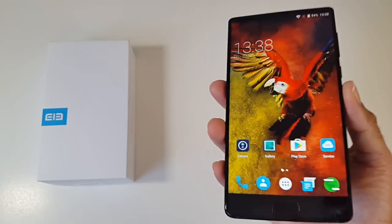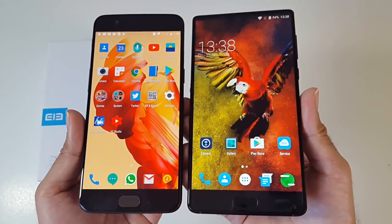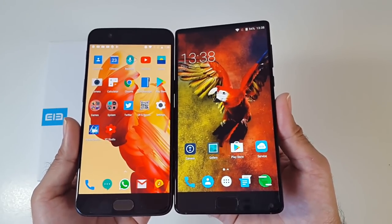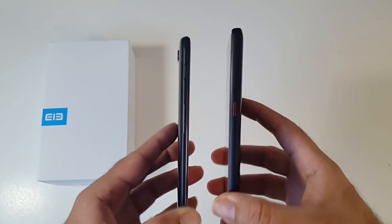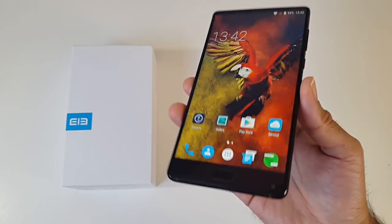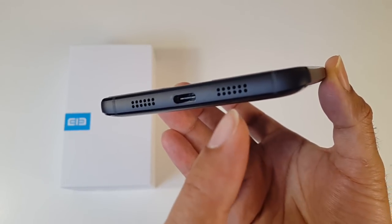I want to quickly compare this to a flagship device — let's bring in the OnePlus 5. You can see the difference in screen size, but the phone is more or less the same physical size while you're getting a much larger screen with the Elephone S8. This is how they compare in terms of thickness and the backs of the smartphones. At the bottom of the device you have a microphone, a USB-C fast charging port and a speaker.